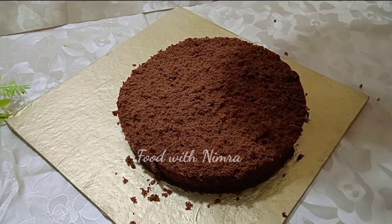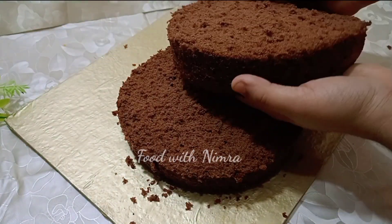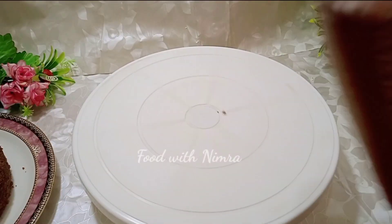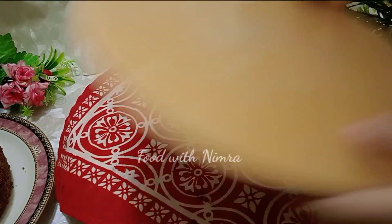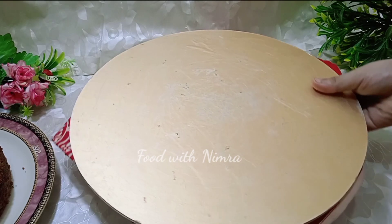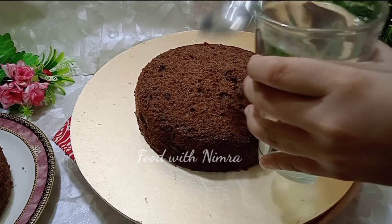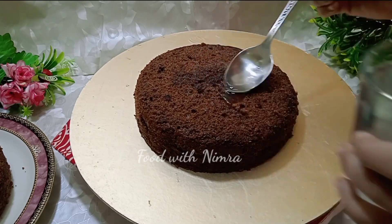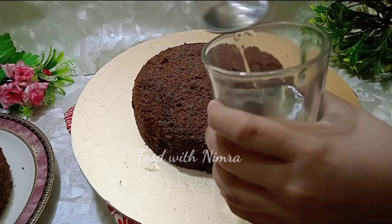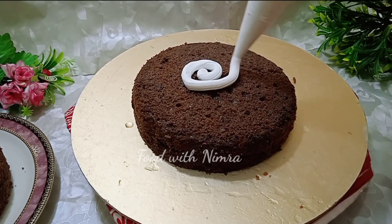You can beat the cream by hand, but the results will not be as good and your hands will get tired. I recommend buying an electric beater for better results. I have cut the cake into 2 slices; you can cut it into 3 slices if you wish. Then soak each layer with sugar syrup.